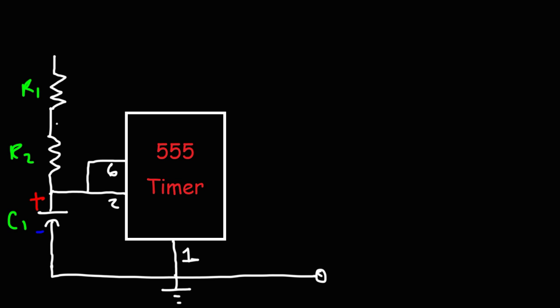Pin 6 is the threshold pin. Between R1 and R2, we attach that node to pin 7, the discharge pin. The other end of R1 connects to positive VCC — the positive terminal of the battery. In this circuit, I'm going to set the voltage to 5.5 volts.